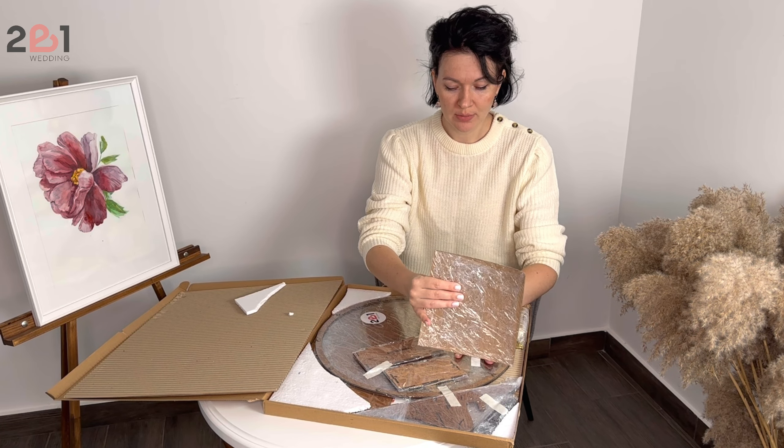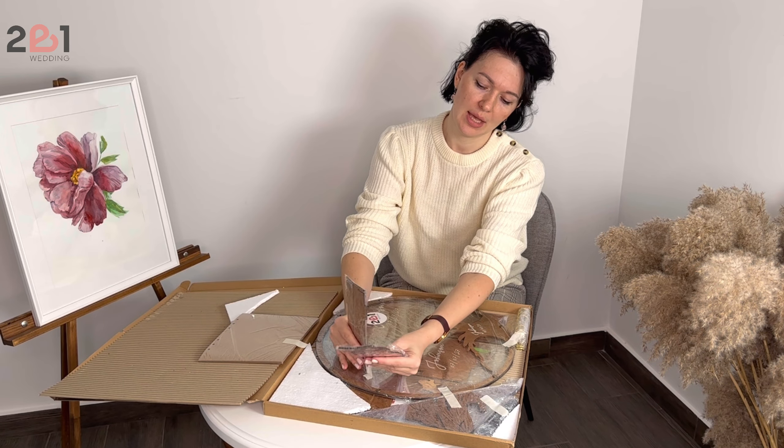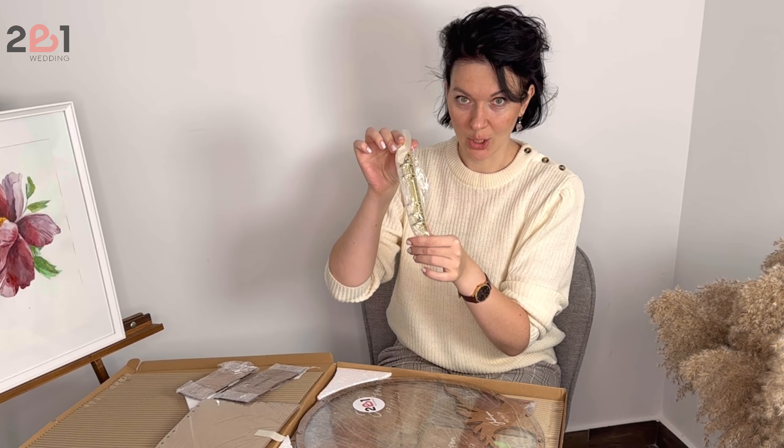Here we have the paper pages for the traditional guest book and all the details which are wooden — this time they are in wooden color. Here you have a brochure with information about their stores, websites, Etsy shop and social media pages, instructions on how to assemble it which is pretty easy, and a small gift: golden markers.